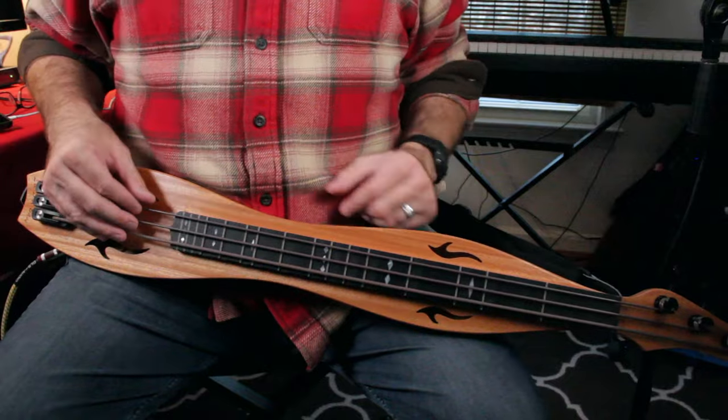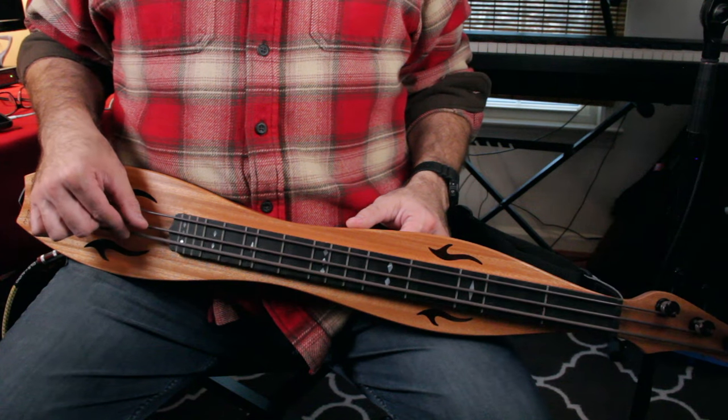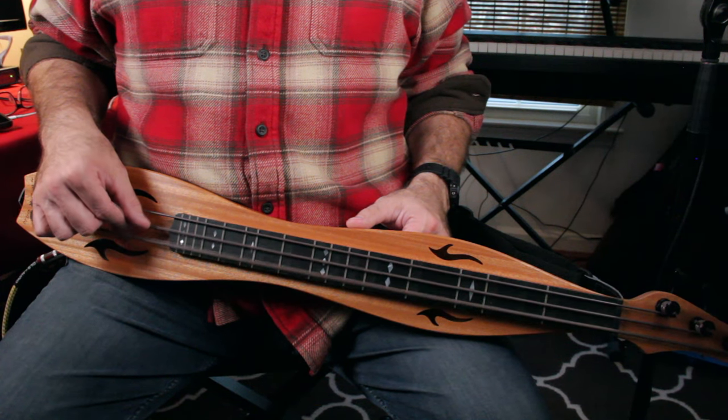The first technique I need to show you is with the right hand. We often want to play one note at a time on this instrument — almost all the time — which means the other two strings need to be silent. Watch my right hand: I'm going to pluck the bass string over and over. Notice that my thumb is laying sideways across the middle and the melody.